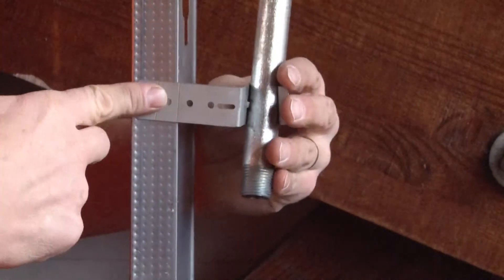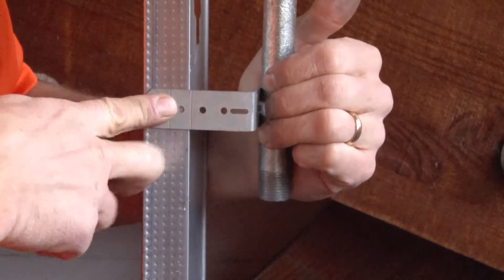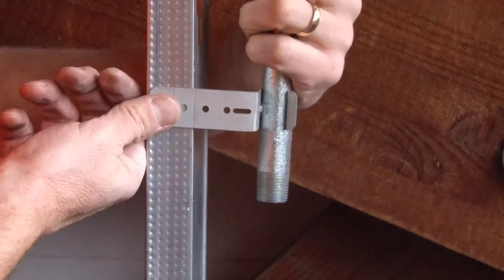It snaps in place quick and easy with a nice, secure, tight bite, and holds the conduit in place along the beam.